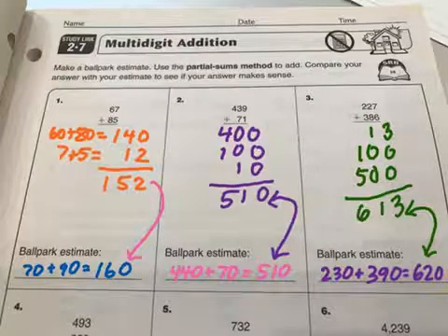Partial sums really shows your understanding of place value, which is why it's a good method. It takes a little bit more space than the normal method most people use, but it really shows you understand, and you can do it pretty quickly. It shouldn't take long once you get used to it.